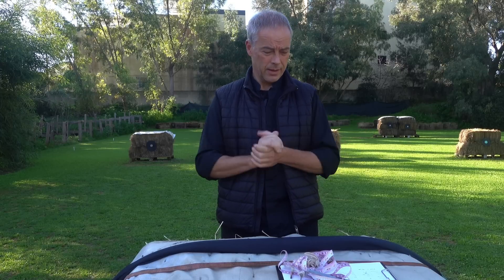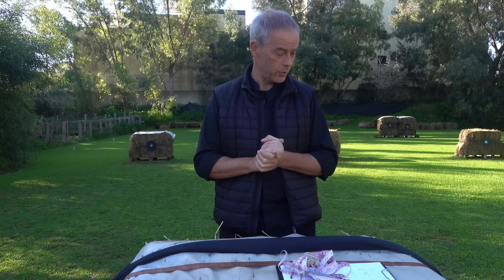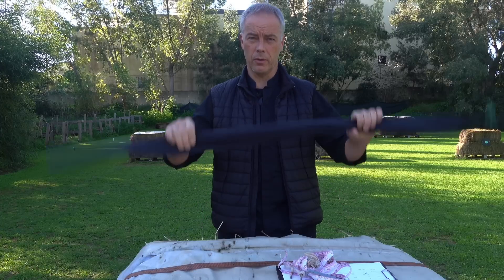Good morning. Welcome to yet another bow review. I know it's quite a lot recently, but what can I do? We have a lot of bows here, so we will review them today because you asked for it.